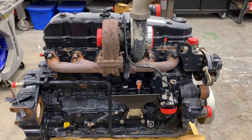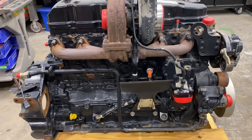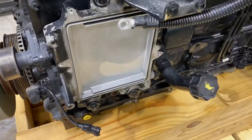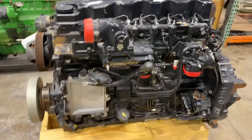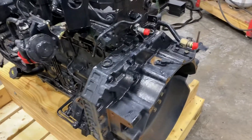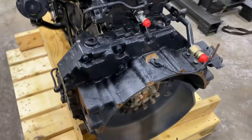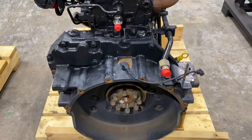I've got a FPT 6.7 liter Iveco — this is a Tier 3 engine, so it has electronic fuel control. The module went, which means it's common rail and it just has a supply pump. This came out of a Magnum 180 and these are made for the T4A and T4B — the Puma tractors and small frame Magnums.